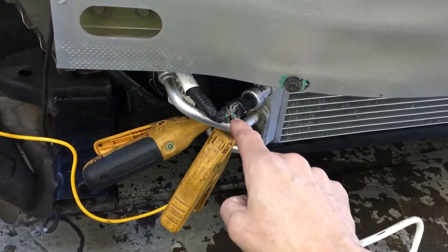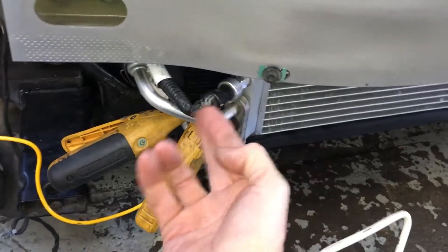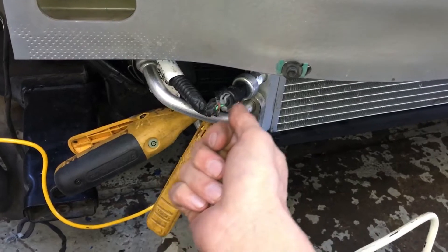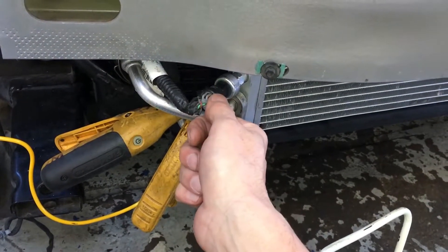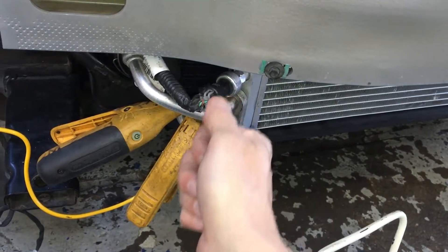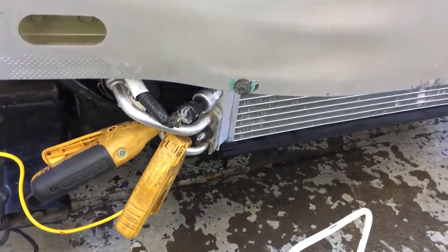I've also seen where sensors have gotten snapped off, and the body men stuffed the wires back into the broken sensor housing and filled it up with Bondo with the wires stuck back in the sensor. Another great body shop repair.